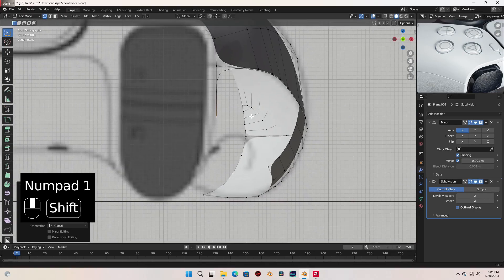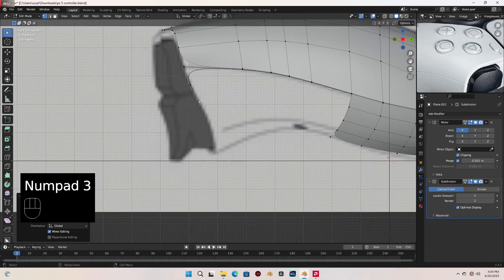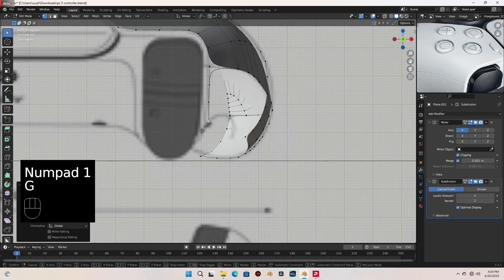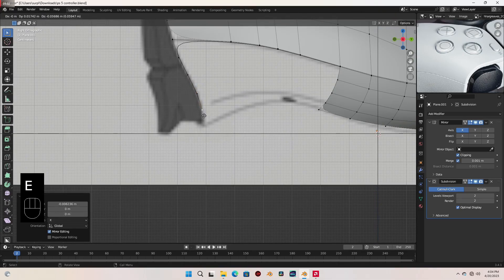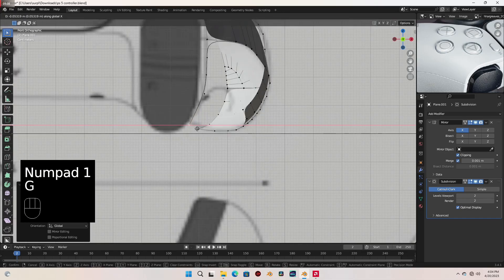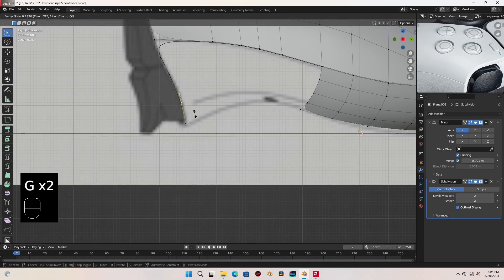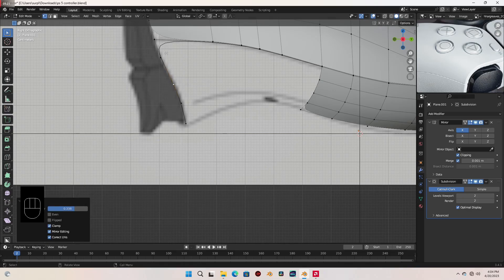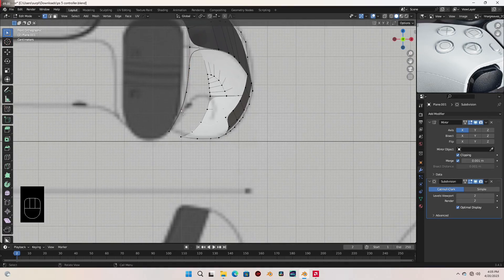Go to front view, move that in a bit. Back to side view, let's move one here. Front view and move that in. And let's extrude all the way down here and let's move that in like that. Move it up a bit. I'm gonna slide this downwards a bit, slide this also, and slide this as well. Push this out slightly.